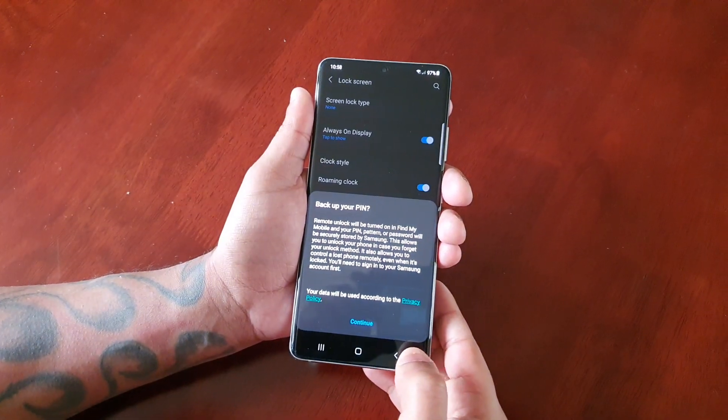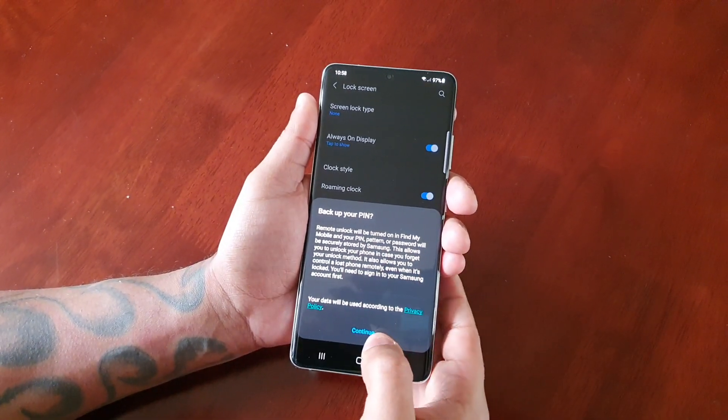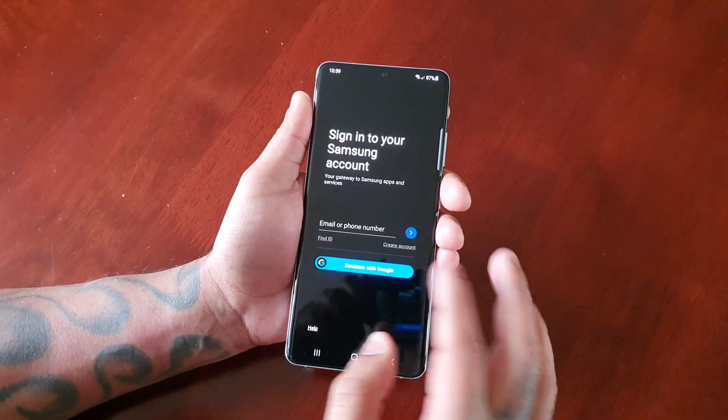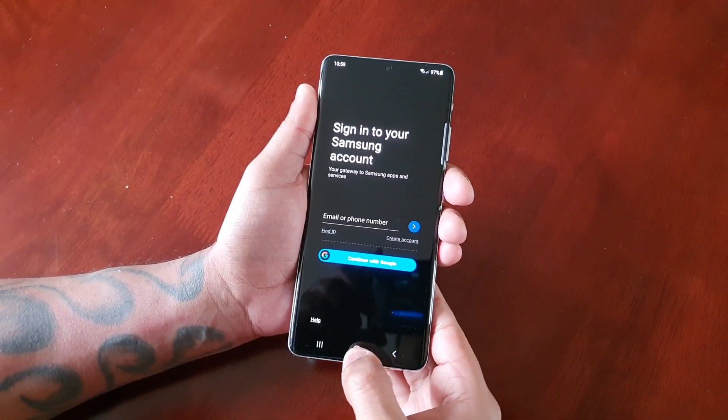Go ahead and hit Done, and hit Done again. You can also back up your PIN if you want, but you'll have to sign into your Samsung account to be able to back up your PIN code.